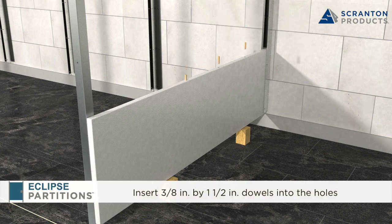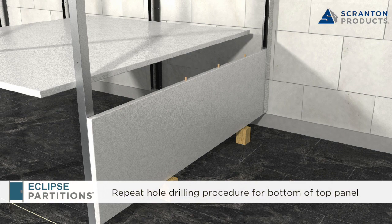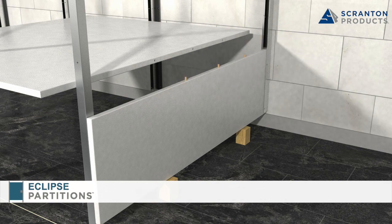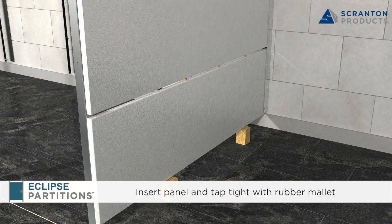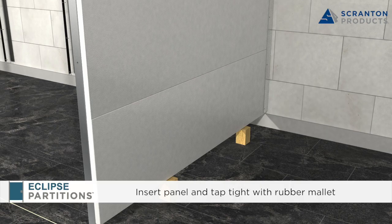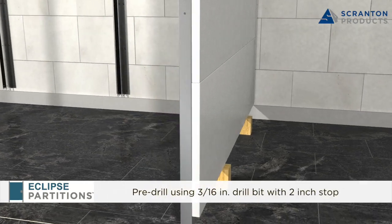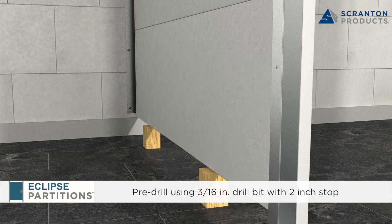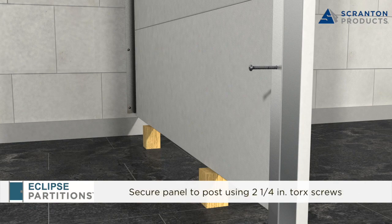Insert 3/8 inch by 1.5 inch dowels into the holes. Mark the bottom edge of the top bracket with holes at 24, 36, and 48 inches from the front and repeat the hole drilling procedure. Slide the top panel onto the lower panel, inserting the dowels into the holes. Tap the panel tight with a rubber mallet. With the front edge of the panels flush with the front of the post, pre-drill through the top and bottom post holes using a 3/16 inch drill bit with a 2-inch stop. Secure the side panel to the post at these locations using 2-1/4 inch Torx screws.